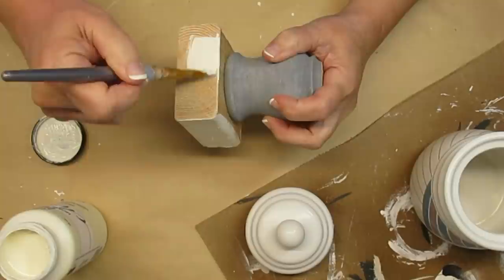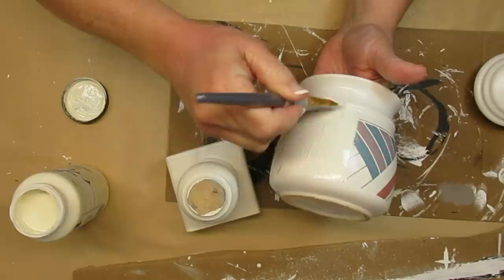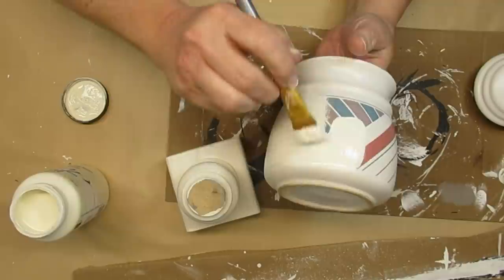I'm going to give the 2x4 and the little spindle piece two coats of the Sheepskin paint. Now that the clear matte finish is dry I can also begin painting the canister. I'm starting with an up-and-down brushing motion because I know I'm going to have to do at least two to three coats on this. The stripes and colors are fairly dark so I want good coverage, and the reason I'm going up and down is I like to change the direction of my brush strokes with each coat — that just ensures better coverage.